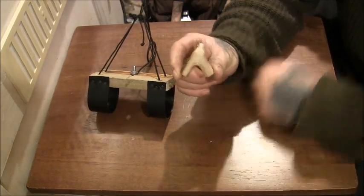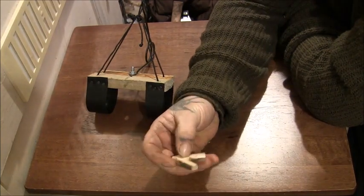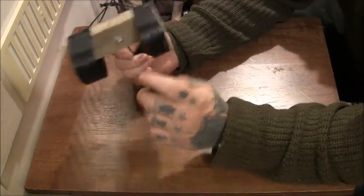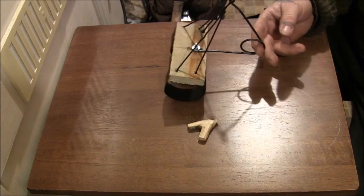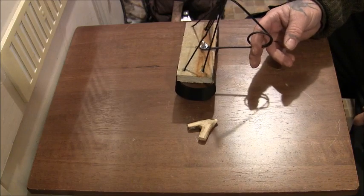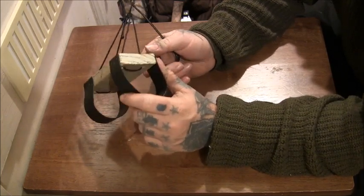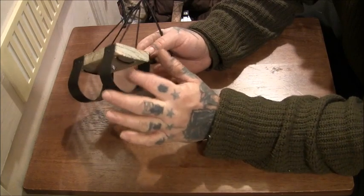They called it a mumble stick because in the old days while people were making or setting the trap they'd stick it in their mouth, and if they spoke to anyone they'd have to mumble — so that's why it's called a mumble stick. These parts here are just thin HDPE; they're quite bendy, but that doesn't matter because once it's laid in the mole's run it won't really move. I'd probably use something harder next time — maybe thicker HDPE, kydex, or thin metal.